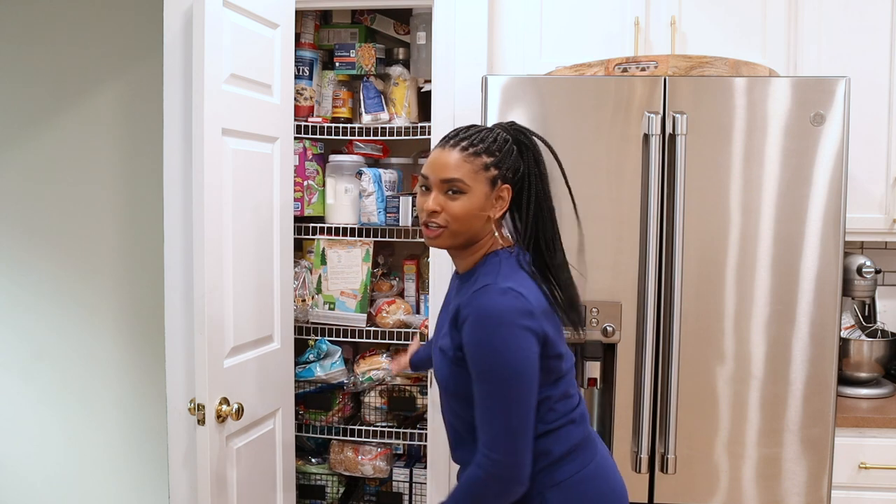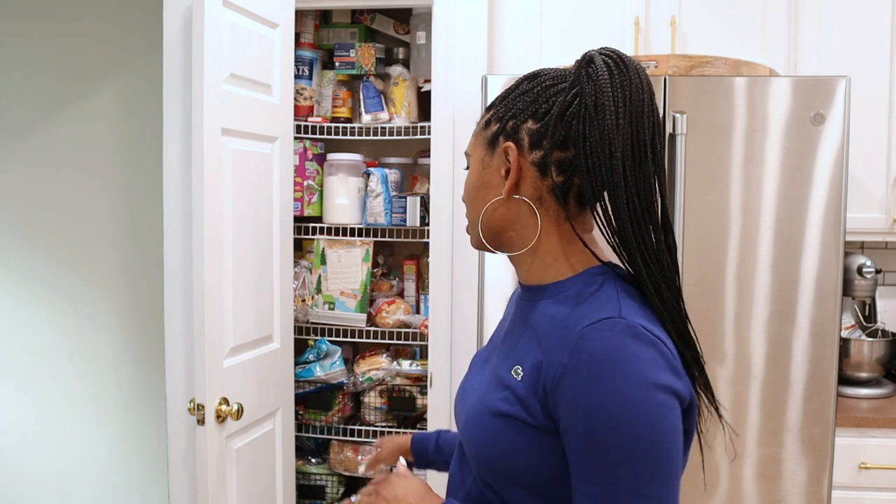So this is my pantry — it is probably the smallest pantry ever. I'm going to be reorganizing this, making it over, making it look really good, and I'm really excited to get started.